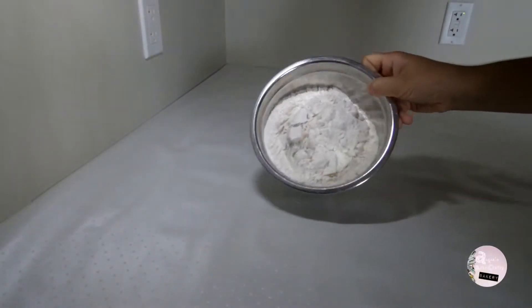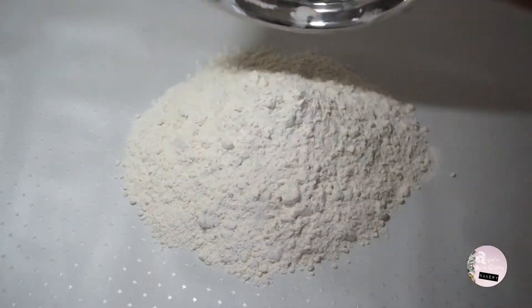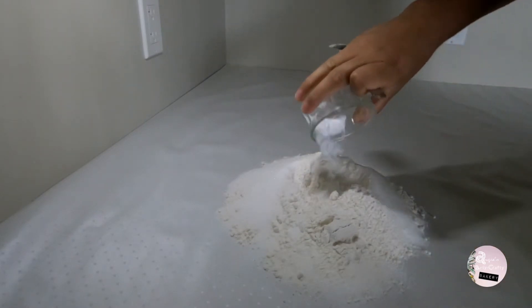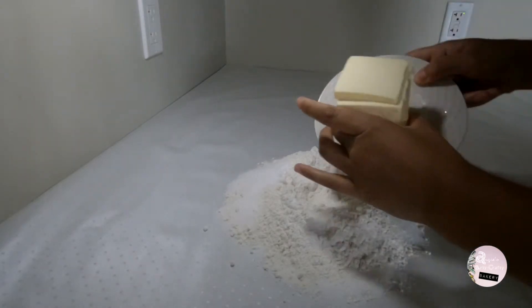First, on your countertop, pour out three cups of all-purpose flour, half a cup of sugar, and one teaspoon of baking powder — mix all together with the flour — and three quarters of a cup of butter.